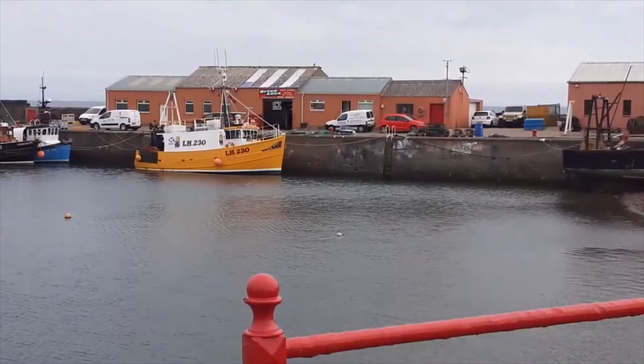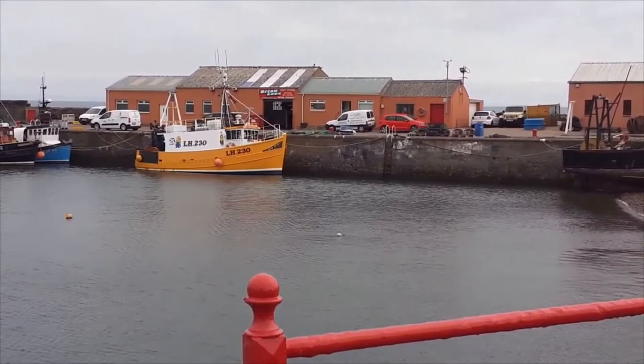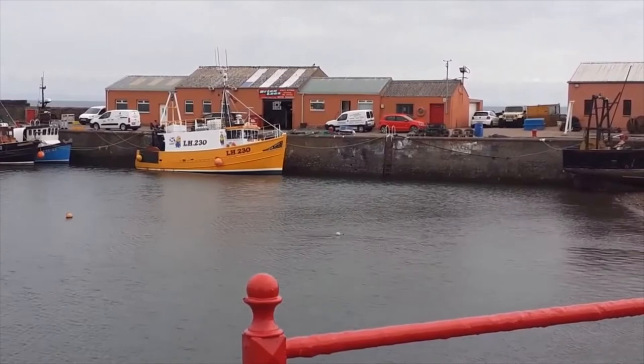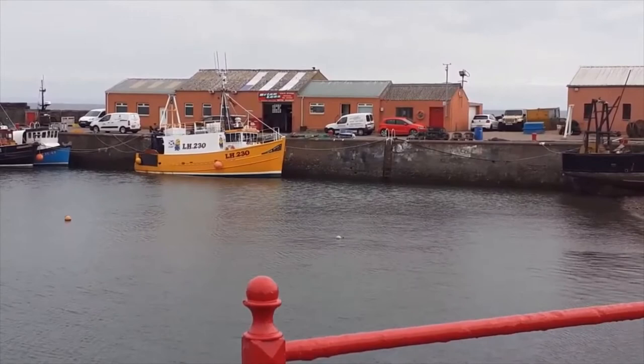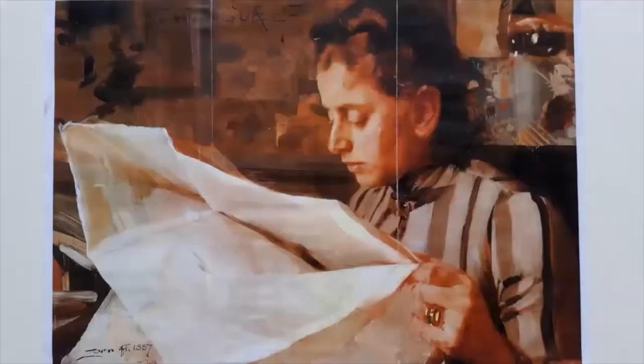I'm going to show you a demonstration of working in a similar way to the Swedish artist Anders Zorn, using a limited palette, working wet in wet with oil paint and an alla prima technique, which is ideal for catching these changing conditions. For our summer school week at Port Seton, we're going to be working under the influence of the Swedish master Anders Zorn.